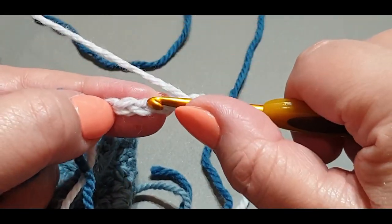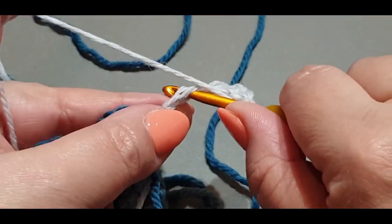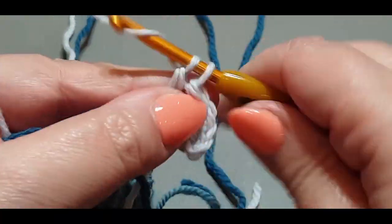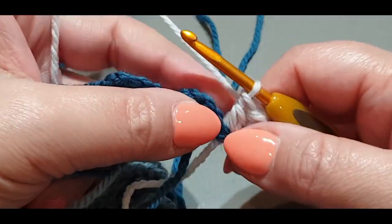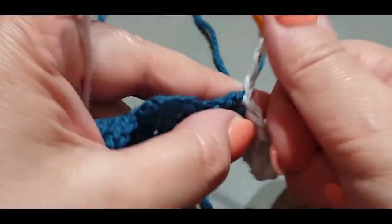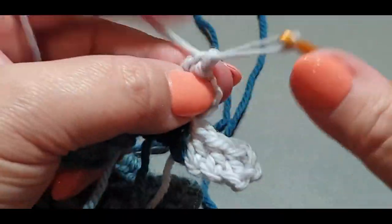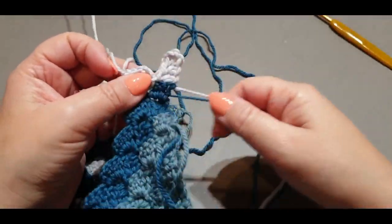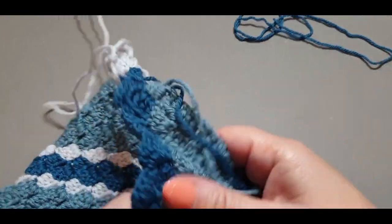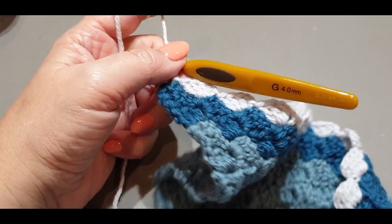Chain up six — one, two, three, four, five, six. Count your four across, pop your hook in, and do your normal three double crochets across. The corner-to-corner stitch is probably starting to get a lot easier for you now. We still increase this row all the way to the end. Do your normal stitch, chain one, two, three, then your three double crochets. Cut your dark gray — or whatever color you use, I used a navy blue-gray — and continue the row to the very end of your cluster set and meet me there.